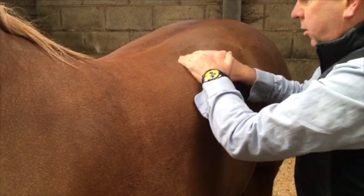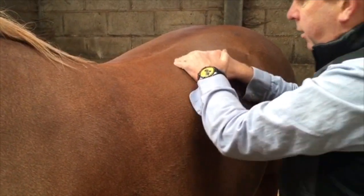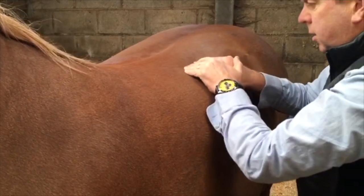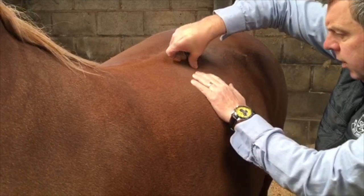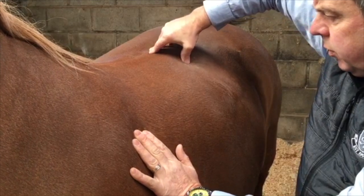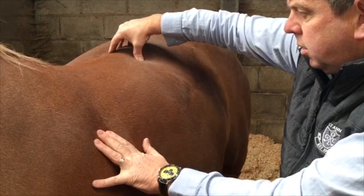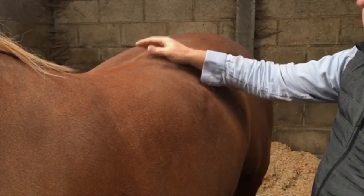Double check that it's okay, and if when you do the movements there's still a reaction, find the lump — which will be the trigger point — and just squeeze it out.